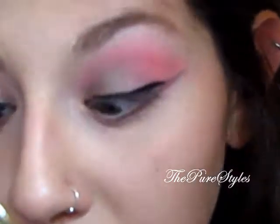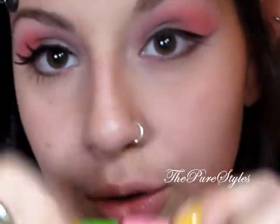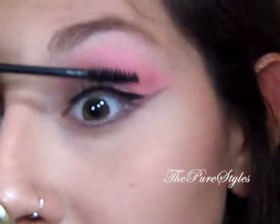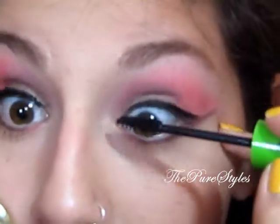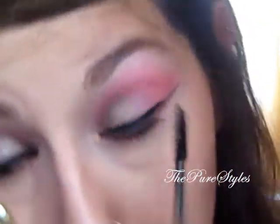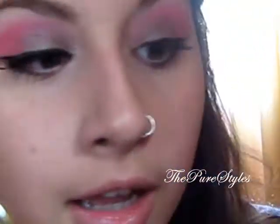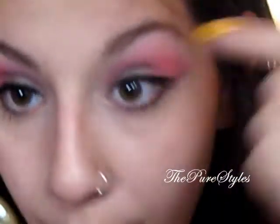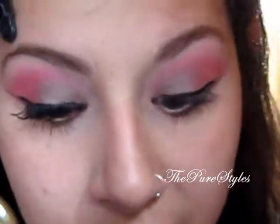Now I'm going to take a black liquid liner and line my upper lash line — I also tried to wing it at the end. So I have my black liquid liner on, and now I'm applying a little coat of Maybelline Great Lash Blackest Black Mascara, very lightly to my upper lashes and more on my lower lashes. I'm applying Ardell Fashion Lashes 134 in black. I already have videos on how I apply lashes and liquid eyeliner, so you can go check those out.